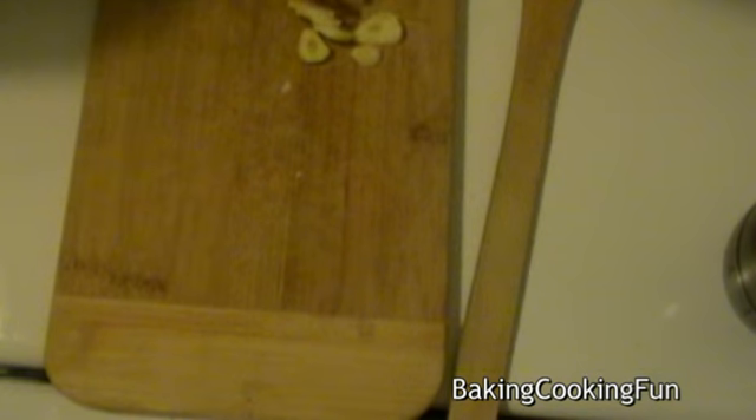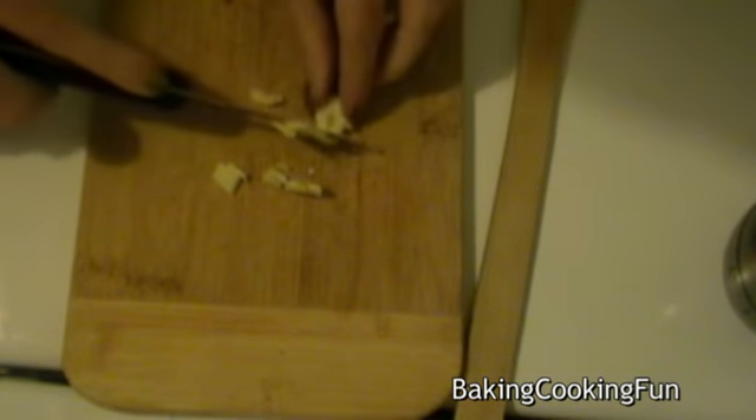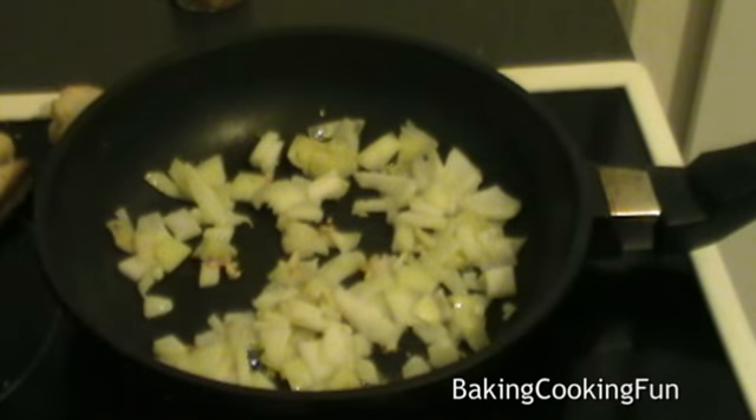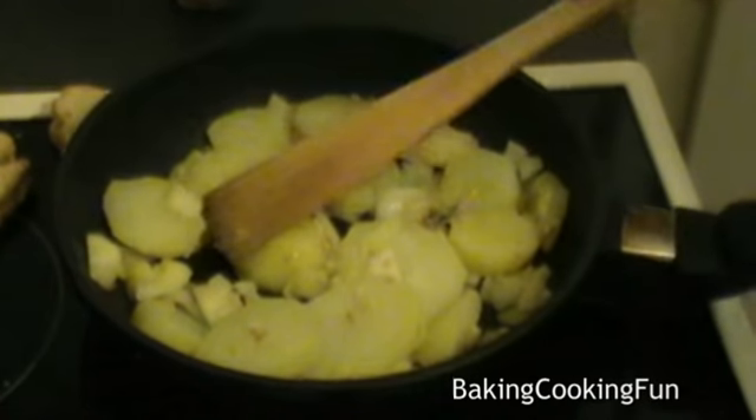So I started off by cutting down the garlic, and then I also cut down the onion. Then I placed both of that into a pan with some oil in it, and then you want to add the potatoes into that.